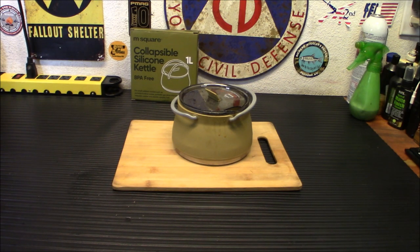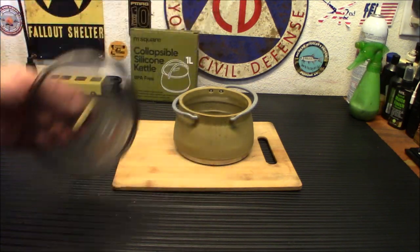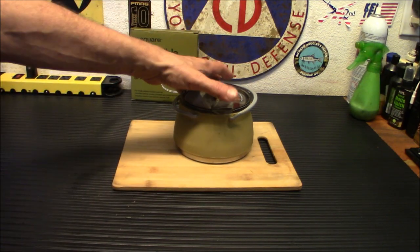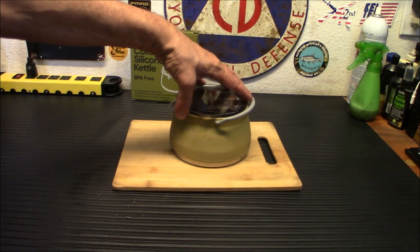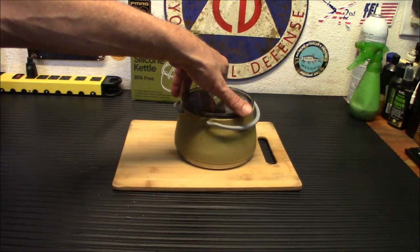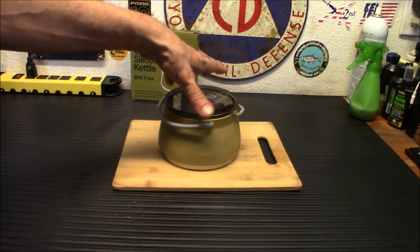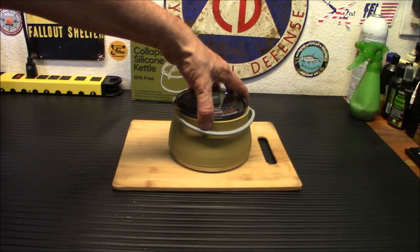Some of the reviews I've read from other people that have used basically the knockoffs of this type of product have not been positive, and this one pretty much had all decent reviews. So I really can't complain about it. This is something I will personally be using — this is something I purchased myself to test. I'm not trying to sell you this because I'm going to make money off it; I bought this myself.